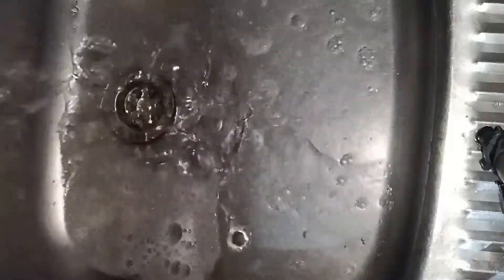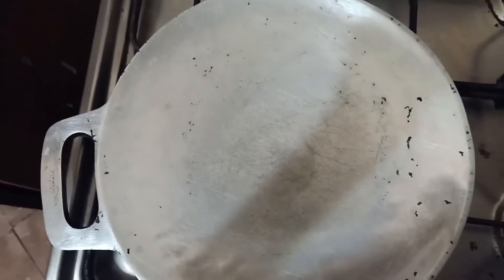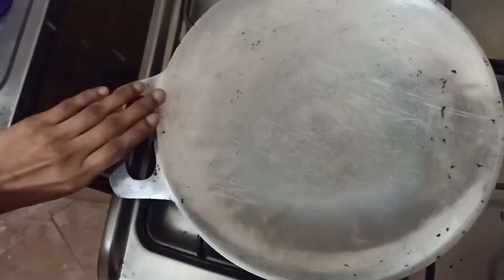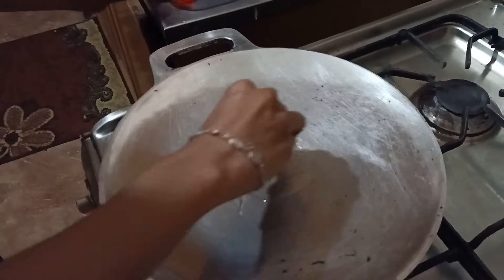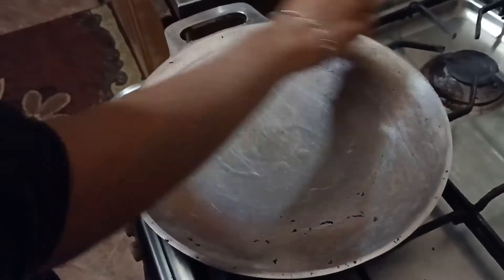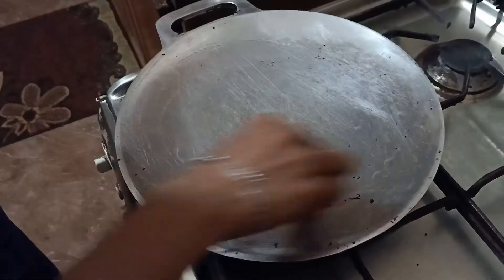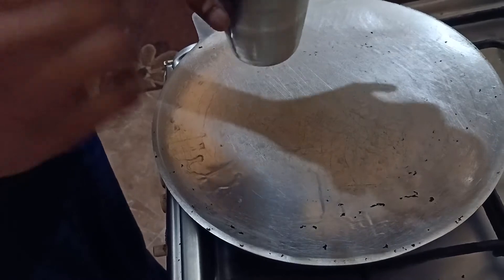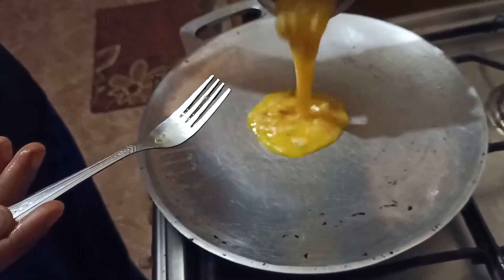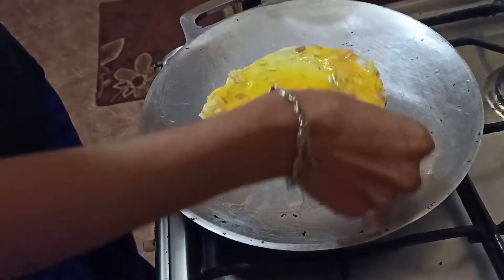We have to clean it up for 20 minutes, and we do it regularly — about once a month or every two months. We will dry it for 40 minutes. Keep the oil spread around the other way.